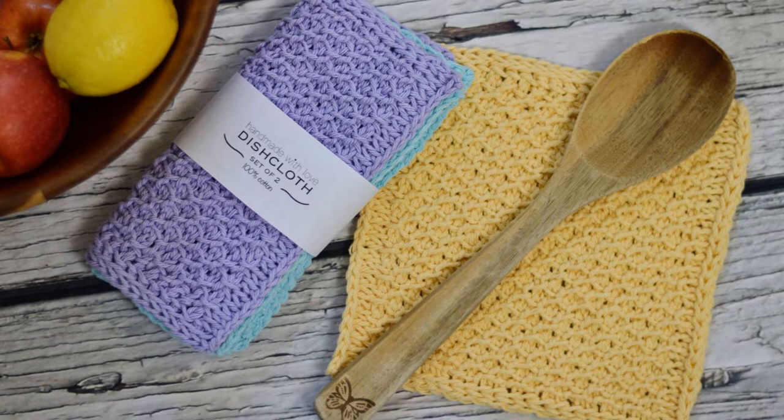If you would like to try a beginner pattern after watching this video tutorial, check out my free, easy honeycomb dishcloth pattern. I'll link it below.